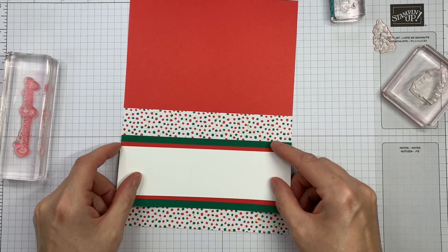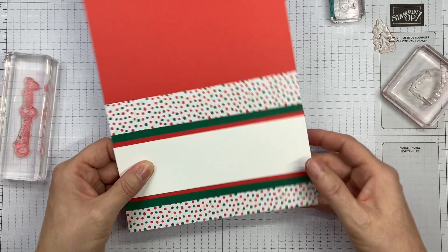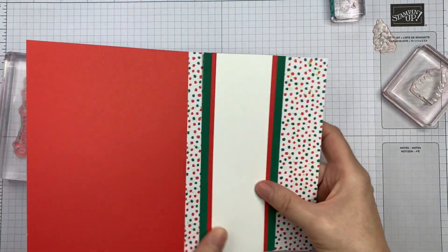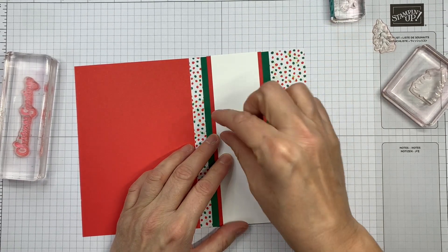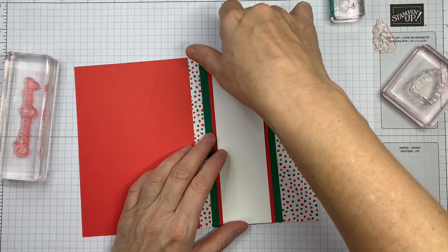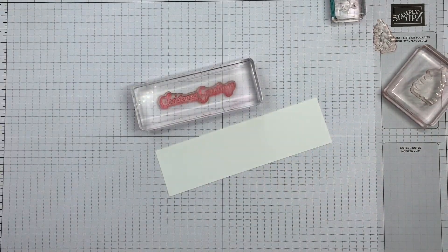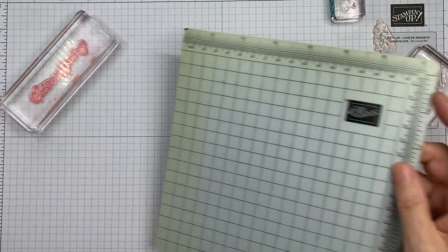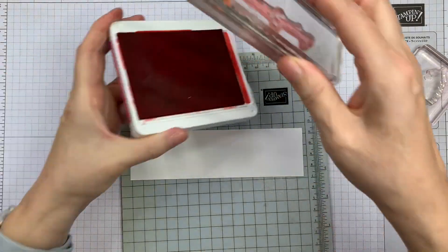These will go on like this. I'm going to choose the patterned side and do mine as a tent fold. But you could just as easily pop this on here the other way round. If you have some small greetings, you could stamp them in different colours all the way down. I'm going to go for the Christmas greetings from the Trees for Sale stamp set, stamping in Poppy Parade to match my card.